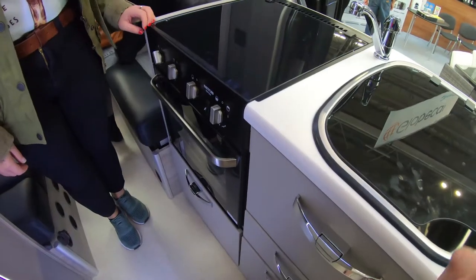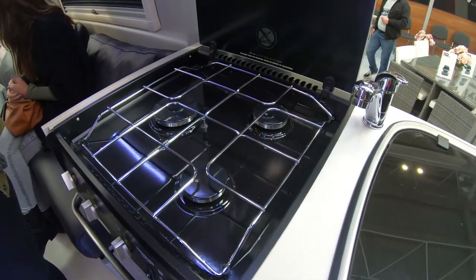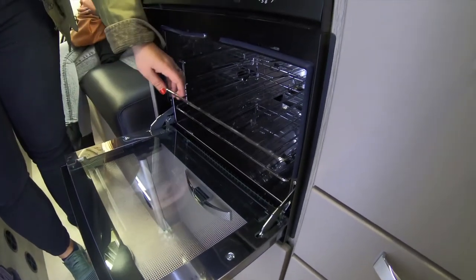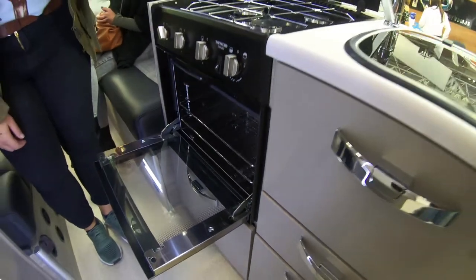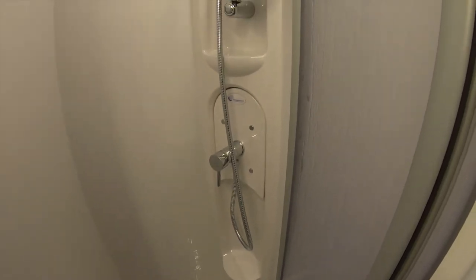This is the Thetford Triplex Oven that we've been looking at, with three burners on the top and an oven space down below. Quite a nice size oven with two shelves - probably enough for two people to use quite easily. This van also has a similar shower tray to the one we're looking to install, with a fully fitted shower unit and a sliding cross door that comes across to give you your sealed-off shower.